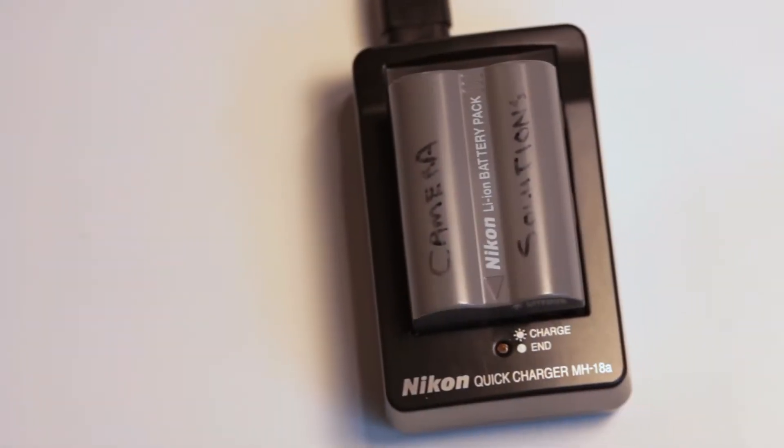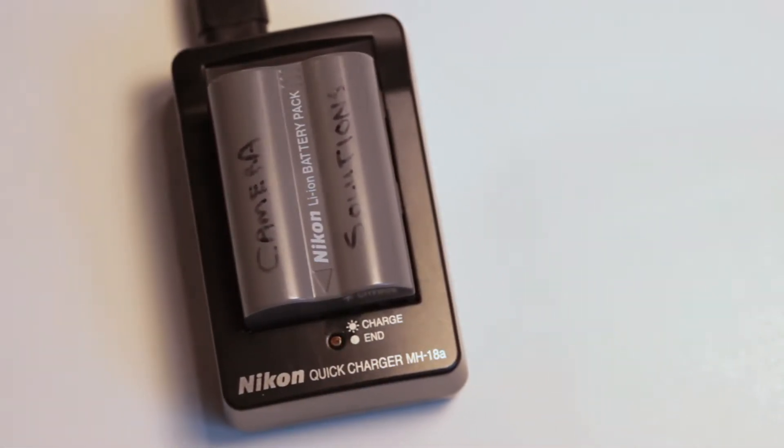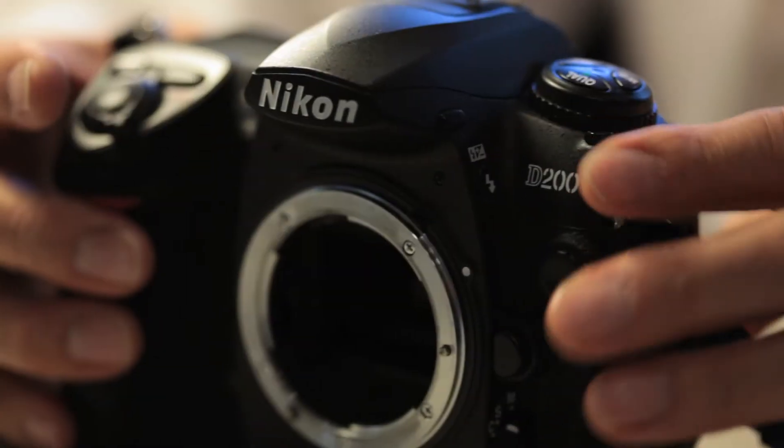Before you start, you need to make sure your battery is fully charged to prevent the camera from shutting down. We will first start with the Nikon camera.